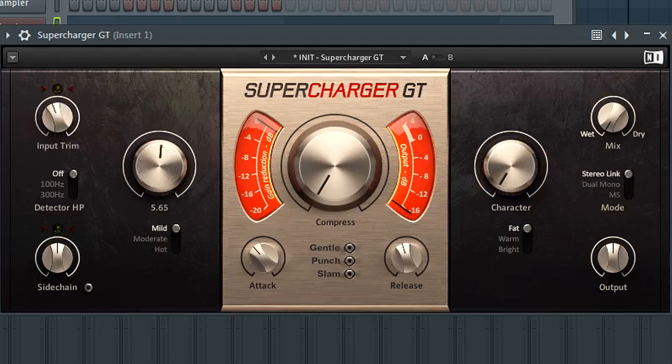So we've covered input trim — just find that sweet spot and test it. Now there's the saturation knob, which adds more harmonics to your sound. There are three different characters: mild, moderate, and hot. Hot is very extreme — it gives you that sizzling hot saturation if that's the sound you really want. Mild gives just a little enhancement of existing harmonics without crushing it too much, and moderate is somewhere in between.